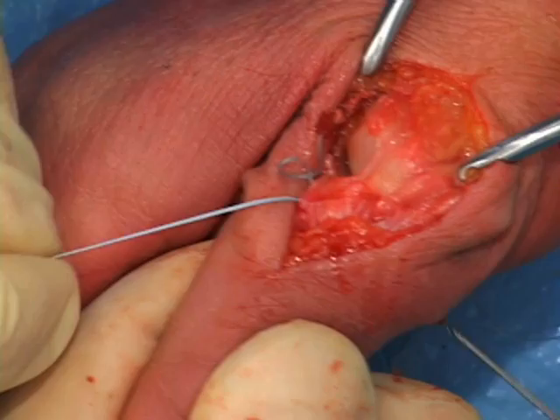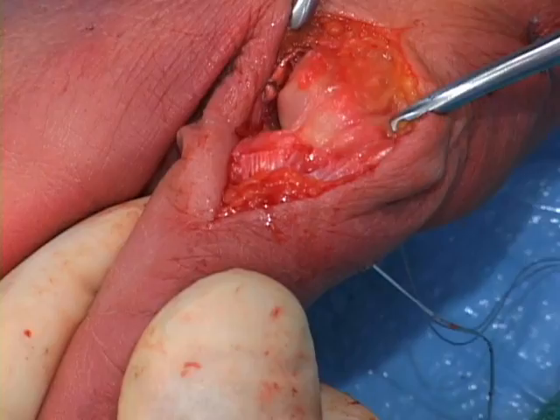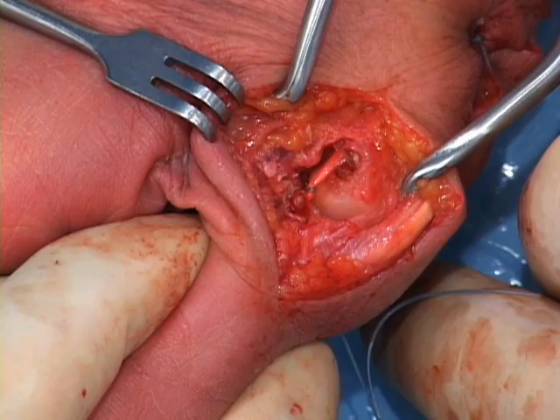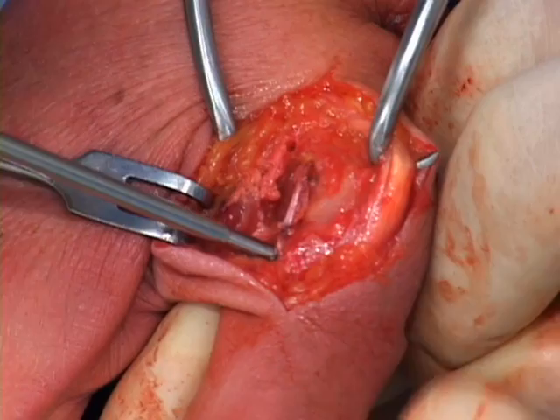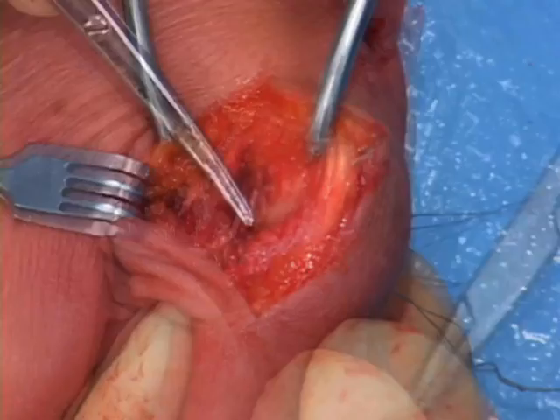Use the same suture passing technique on the phalangeal side, drawing the whip-stitched fiber loop sutures out the radial side of the thumb. Reduce the metacarpophalangeal joint and tension the graft into the phalangeal drill hole by pulling the fiber wire radially. Closure of the abductor aponeurosis and other structures, as well as post-op protocol, are per surgeon preference.